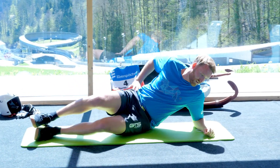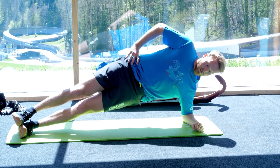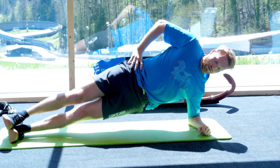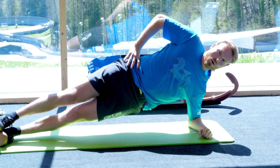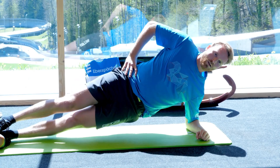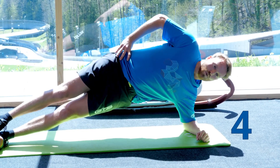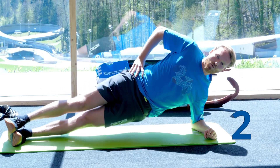Okay, last side. Five, four, three, two, one.